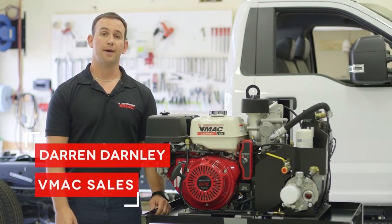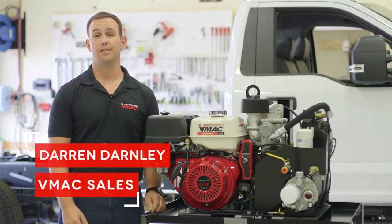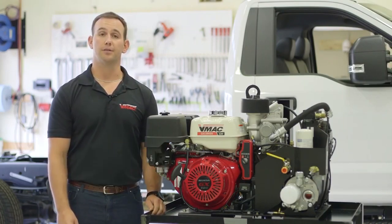Hi, I'm Darren Darnley with VMAC, and I'm here to talk to you about VMAC's 30 CFM gas engine driven air compressor.